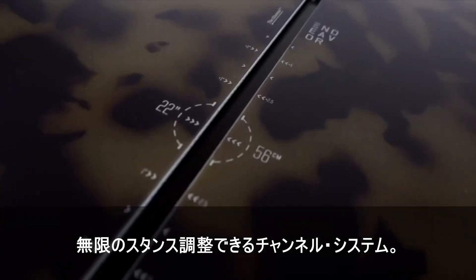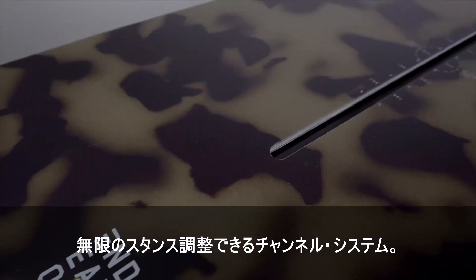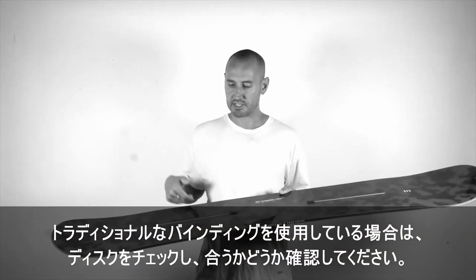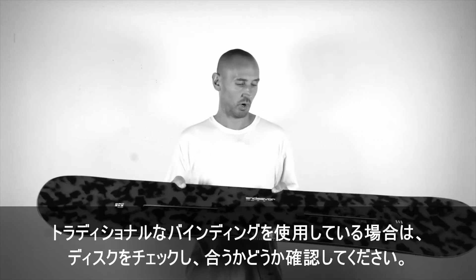You have your channel system for infinite stance options. Double check your discs if you're riding a traditional binding on these to make sure that they work for you.